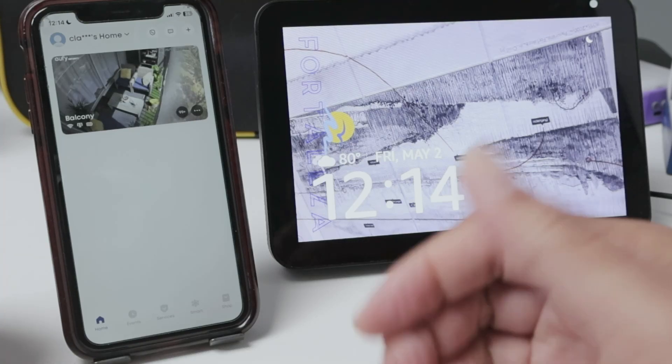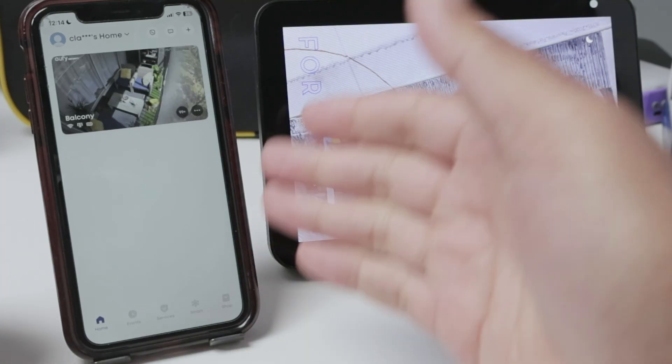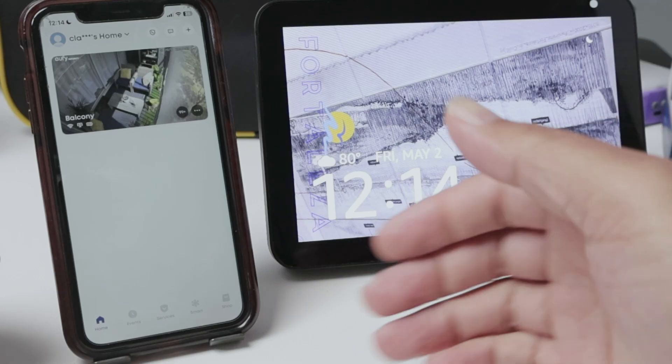Hey guys, let's see how to add a Eufy camera to Alexa so you can see on an Echo Show or on a Fire Stick.